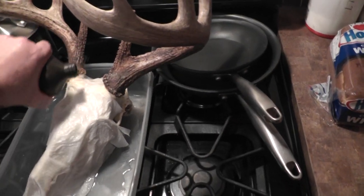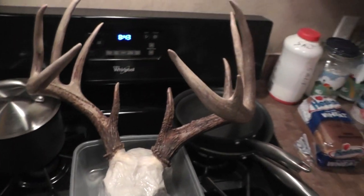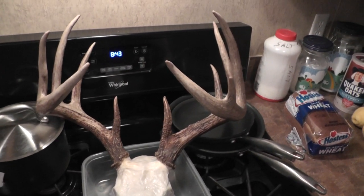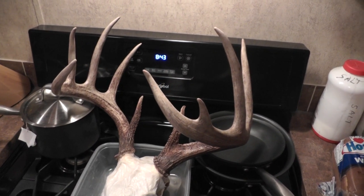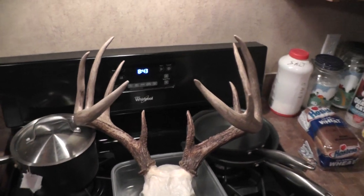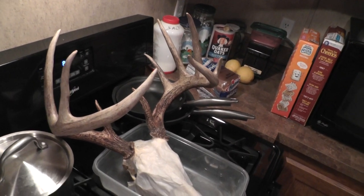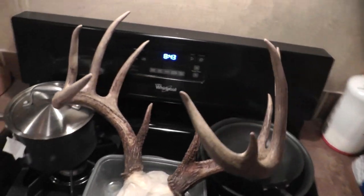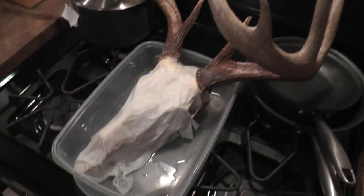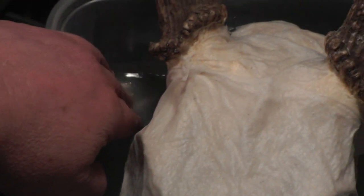Continue to bleach — just leave that napkin on there. That's what you do, and let it set overnight. What I'll generally do is add to the dried-out napkin. I'll show you right here — I stick my fingers down in it, you can see it.